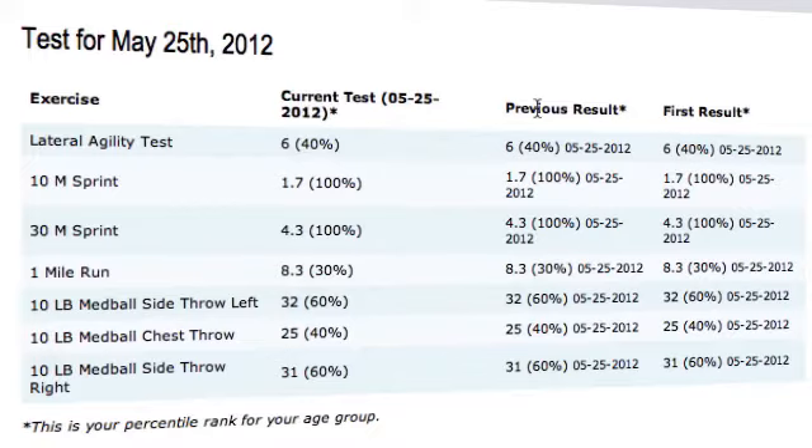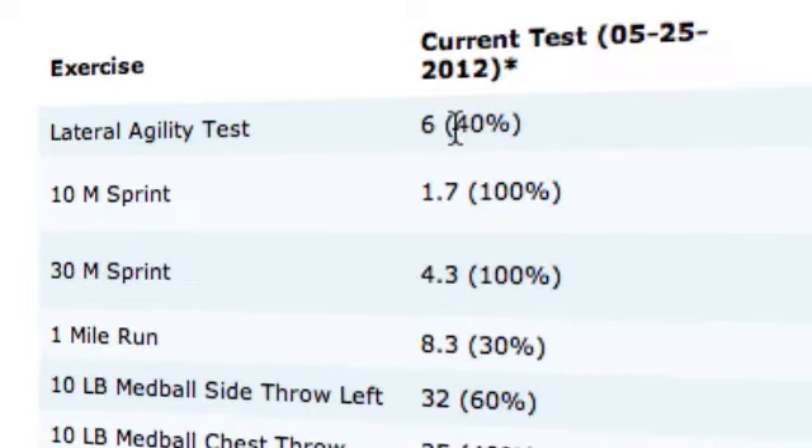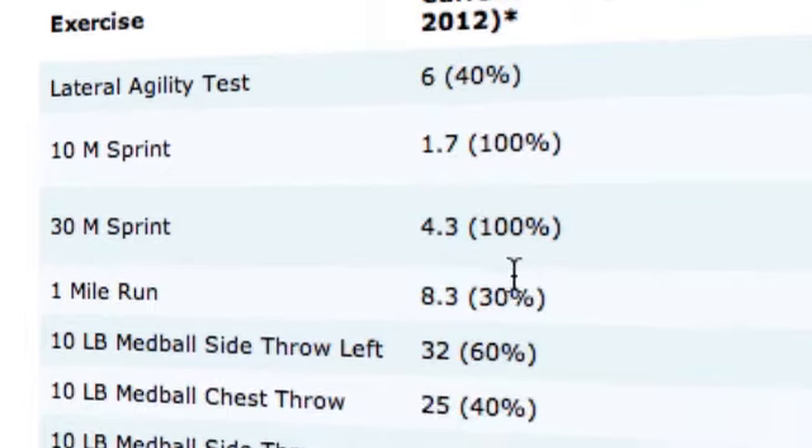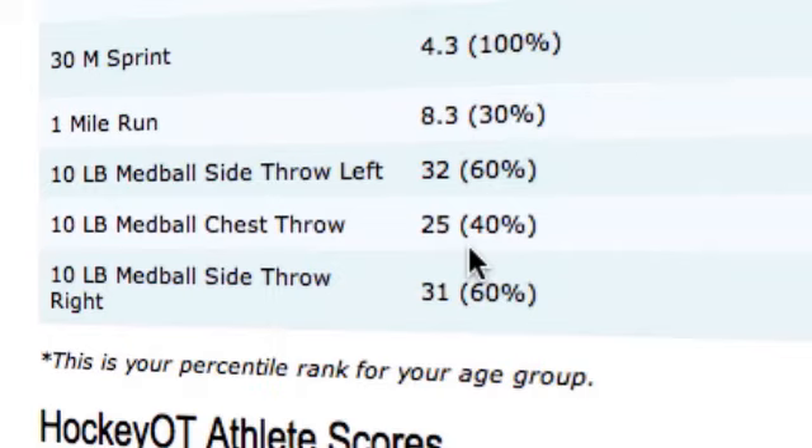You've got your current test, your previous result, and your first result. A really cool thing about it is not only does it show you your result, but it also shows you what percentile you fall in compared to other people of your age and gender. On my lateral agility test I'm in the 40th percentile — definitely some room for improvement. On my 10-meter sprint, 100th percentile. 30-meter sprint, 100th percentile, so I'm pretty decent on my quick explosive burst of speed. However, dropping down to my one-mile run, horrible at long distance, pretty good at short distances. Medicine ball side throw left, side throw right, and chest throw came in at 60th, 40th, and 60th percentile.